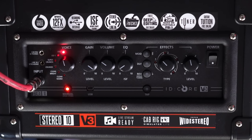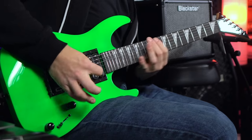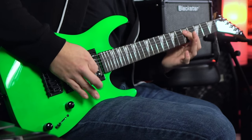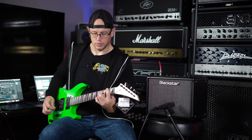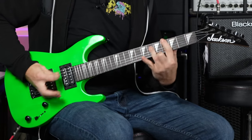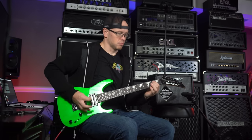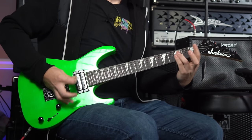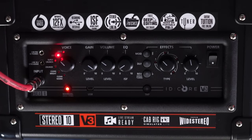So as of right now I am on the OD2 voicing on this amplifier, which is going to be a fairly high gain setting. I am micing it up with an SM57. We're also going to hear some of the direct recorded tones through the Blackstar Architect free software. That is our first high gain setting. Let's check out OD1, which is a different voice high gain setting.